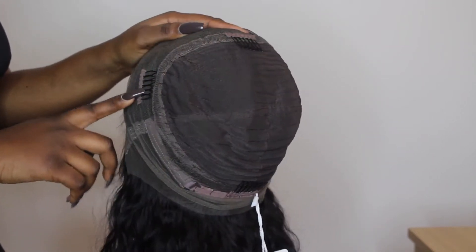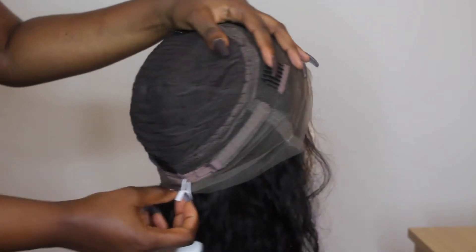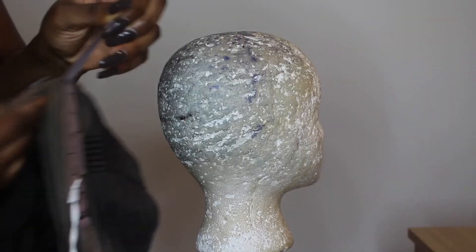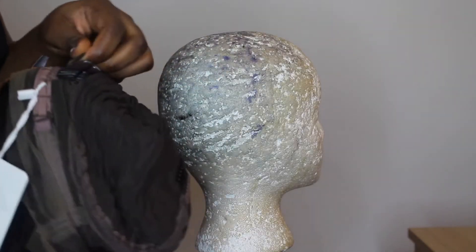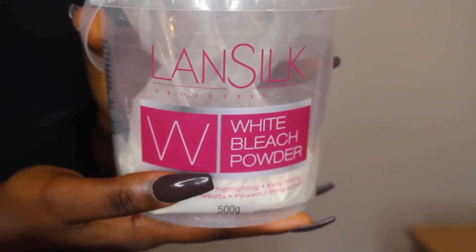The wig comes with four combs on the inside to help you secure it on your head, but I didn't end up using the combs — I took them off. The wig also comes with elastic bands on both sides at the back. For my bleach mixture, I'm using a 40 volume developer with white bleach powder.